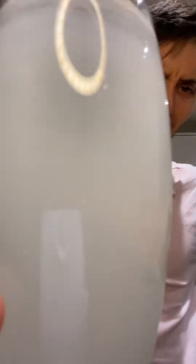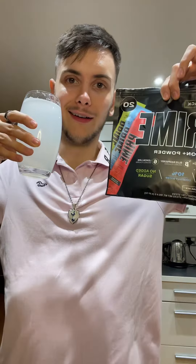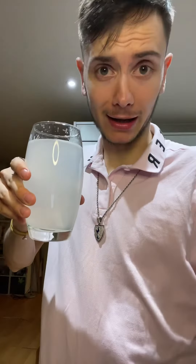Wow. I didn't expect that. Christ, it's Prime squash. It's bloody Prime squash. What a W. I like it. I'm going to rate this 8 out of 10 — it's decent.